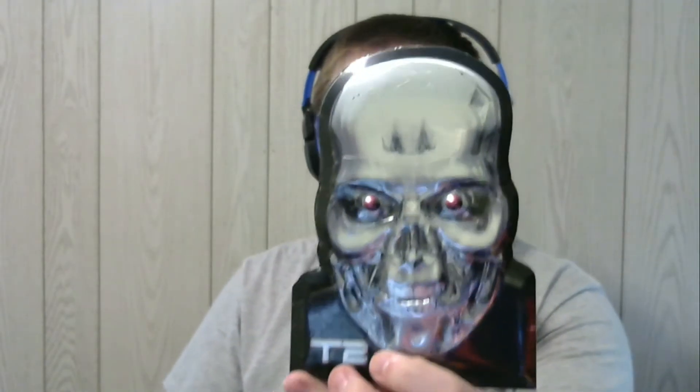Anyway, carrying on — this is a Terminator 2 skull of some sort. It's just a metal poster type thing. We shall look with our eyes and read.